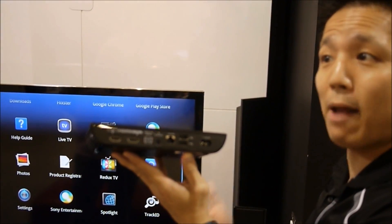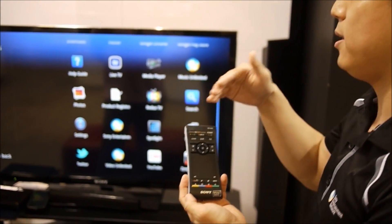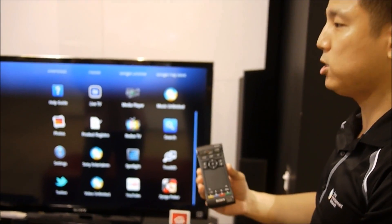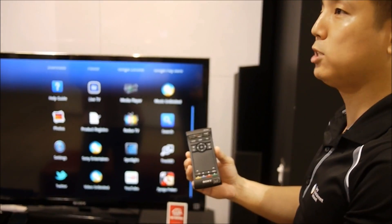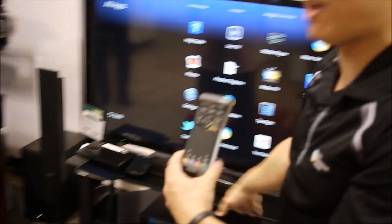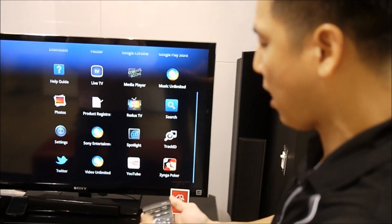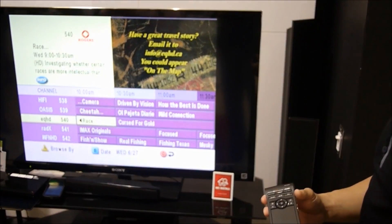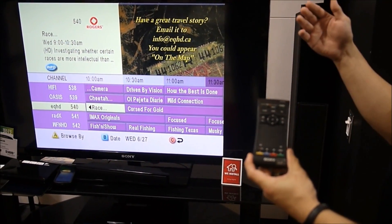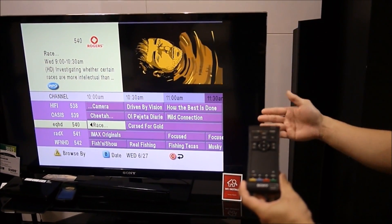If you prefer peripherals over the remote — the beauty of the remote, first and foremost, is the fact that it functions together with your PVR. Right out of the box, you'll be able to control your Rogers or Bell ExpressVu box. We've got a Rogers box hooked up on that side. The setup is extremely easy — you just type in what TV you want through the setup and it'll find it through searching. And the TV doesn't have to be Sony.